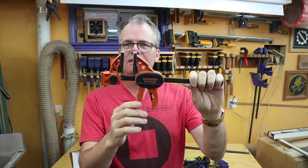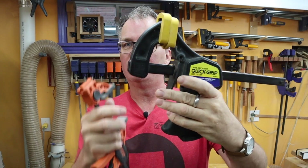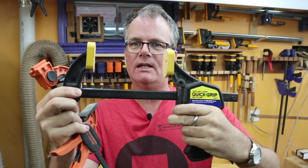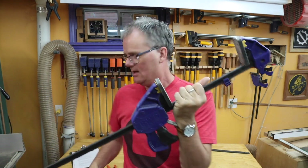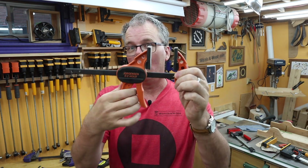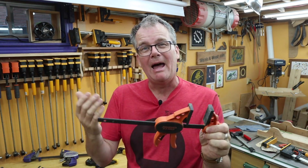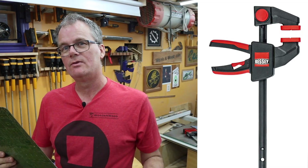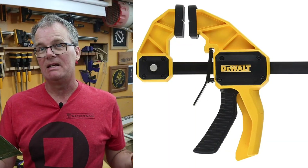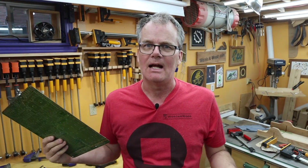The difference with the Jorgensen is the release is on the back, whereas on the quick grip you've got the pistol here and then you reach forward for the release. Same on these blue ones — you've got your hand on the pistol and then you reach forward for the release. I've had the Irwin ones for years, so it felt odd when I got this one with the release in a different spot. I wonder if it's a patent issue because Bessey has a similar clamp with a rear-mounted release, and Dewalt has one that basically looks like a clone of the Irwin.